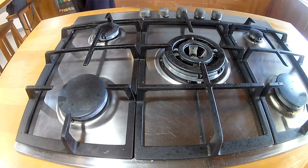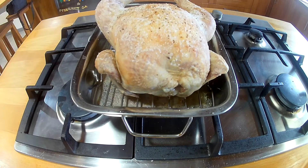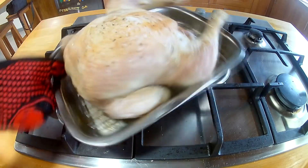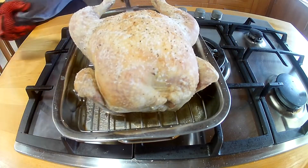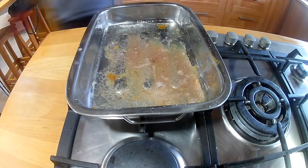After an hour and a half at 190 degrees we're going to pull our chicken out. As you can see the skin's all crispy, but not as crispy as we like it. So we're going to take the chicken off the tray and put it on a separate tray.